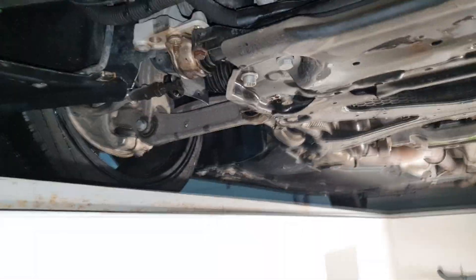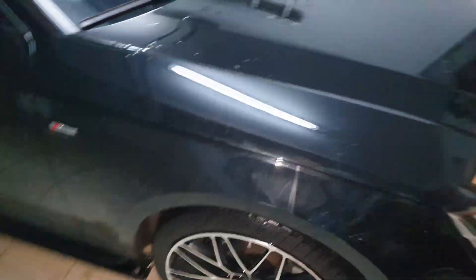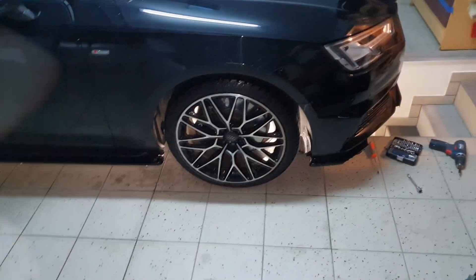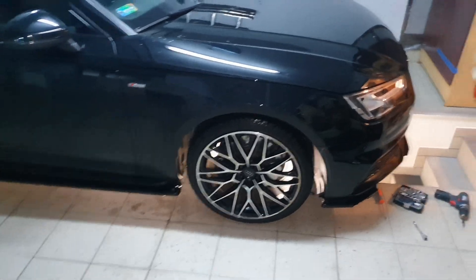The car has about 56,000 miles or 100,000 kilometers on the clock right now. The first step is to remove the under-tray, and the second step is to jack the car up in the front at least, take out the wheels, and take out the wheel arches. I will show you that just in a second.